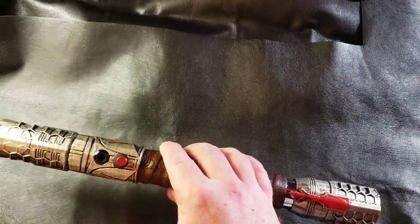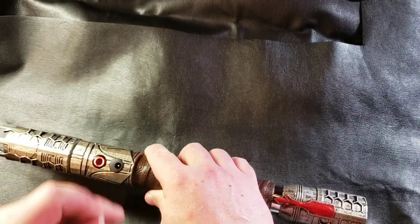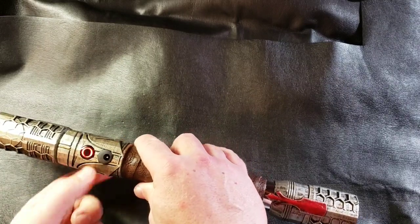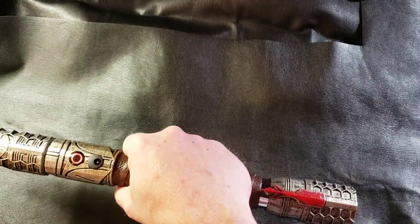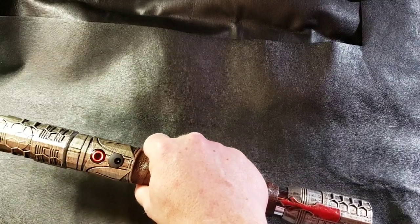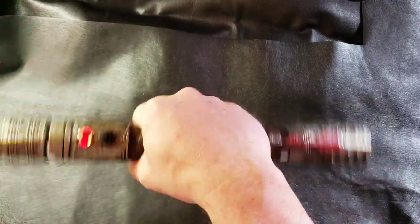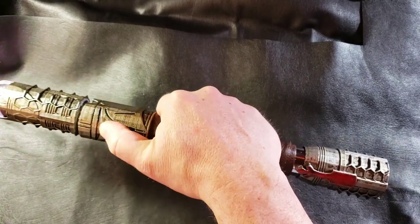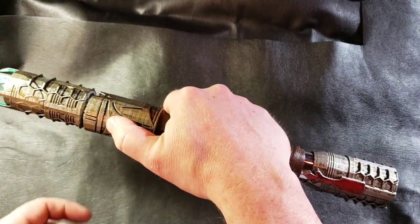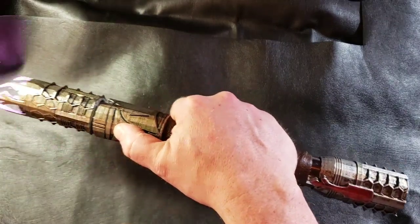So this design came out fantastic. Let's fire it up so you can hear it. So this is a smooth swing on this, just one of the — I think — 15 fonts on this one that I have. And you have your blaster. To lock up, you have to hold down the button to make it clasp.